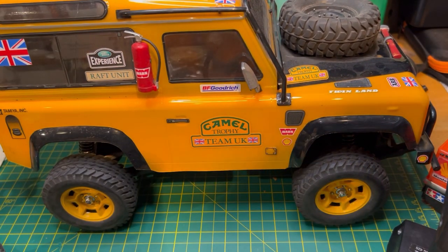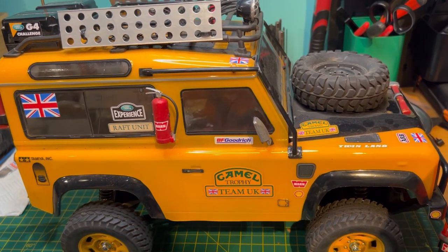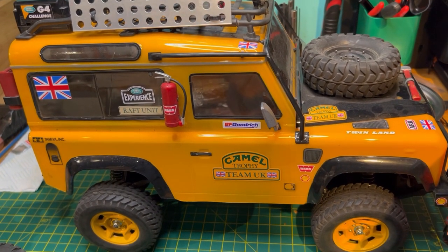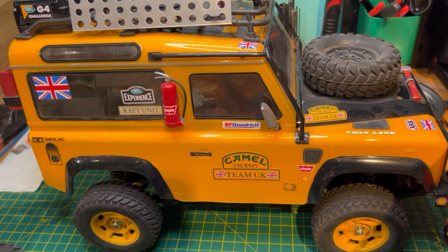I will probably run it with this Unimog body on to start with, because I'm worried about wrecking that awesome Defender body. Look at the state of this — Dom must have spent hours building this thing. And the last thing I want to do is roll it on the first time out and wreck it. So we've got this Unimog one we can play about with to start with. Let's have a look at the body and have a look inside.